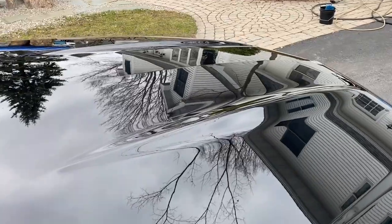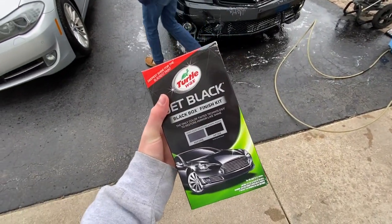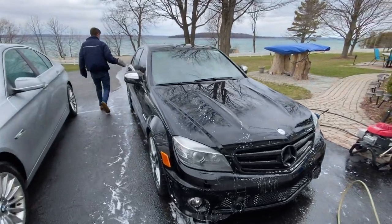What's up guys, in today's video we are going from this to this on the C63 AMG using Black Box Turtle Wax. Before I start the video, I want to say thank you guys for all the support. We are still closing in on 1,000 subscribers, so if you're new, smash that subscribe button — we're trying to get to that goal here shortly.